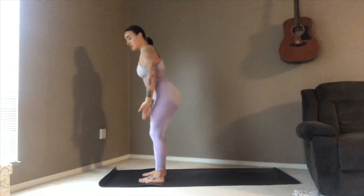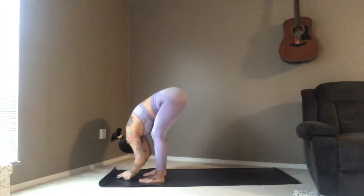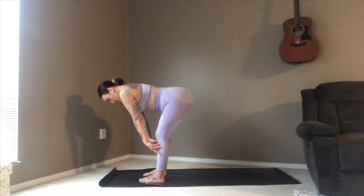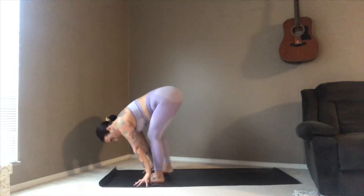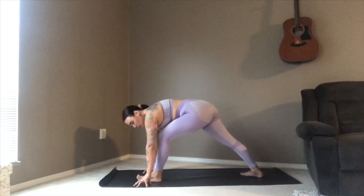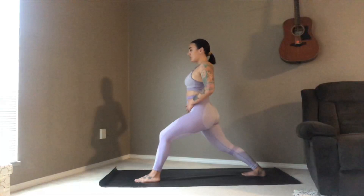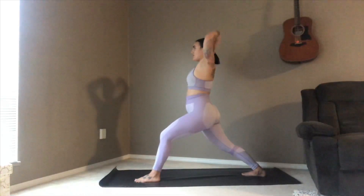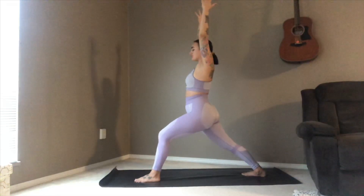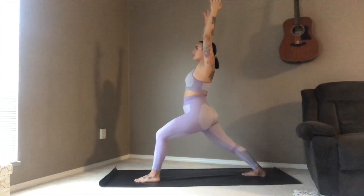Inhale sweeping the arms up, palms meet, exhale drawing it down to your forward fold, inhale up to halfway lift, planting those hands either side. The right foot picks up and comes back, planting it on that 45-degree angle. Really slowly make your way up to warrior one — drawing that left hip back. I like to get the lower body right first before extending the arms — make sure you're feeling solid and engaged in your core, and then the arms are just an extension of that energy. Bending a bit more into the front knee, nice deep inhale, heart shining forward.